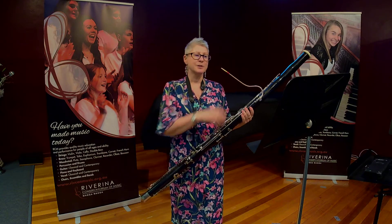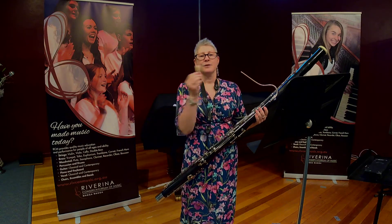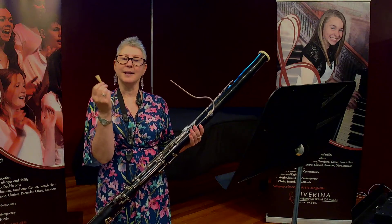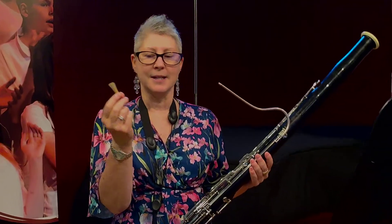Bassoons use a double reed to produce their sound. The reed is placed in the mouth and blown through, and this makes the reed vibrate and helps create the bassoon's unique sound.